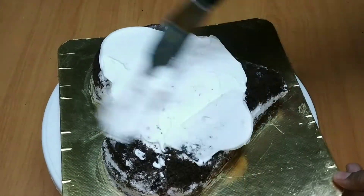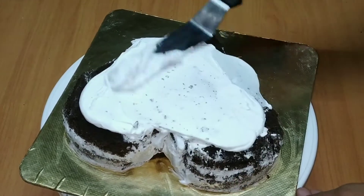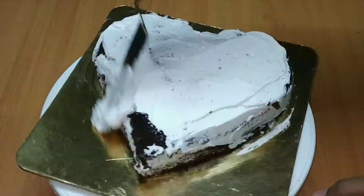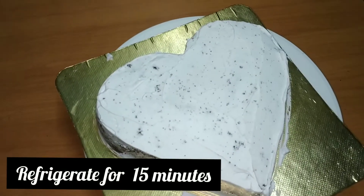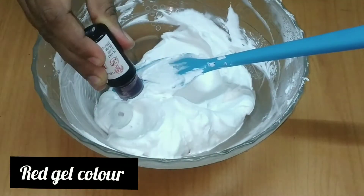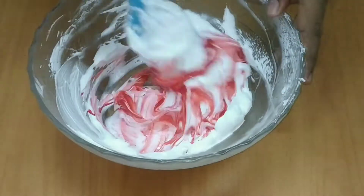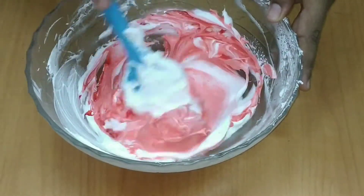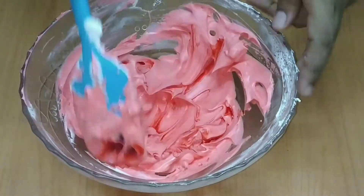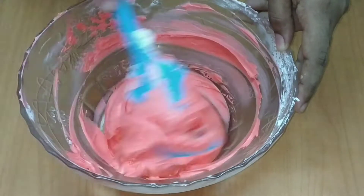Now we are going to clean the crumb coat. We are going to cut and mix the crumb. I am going to make a crumb coat now.